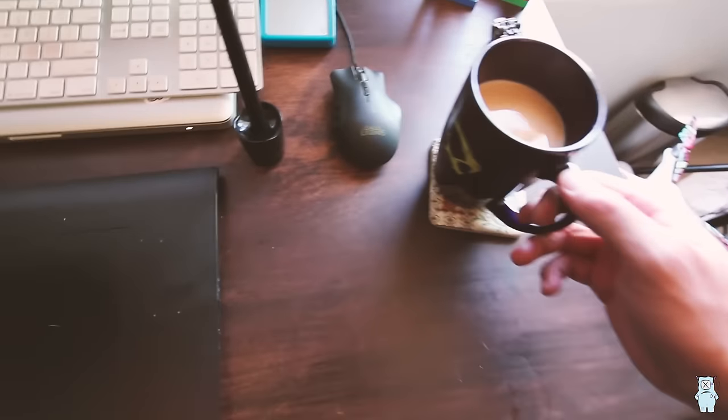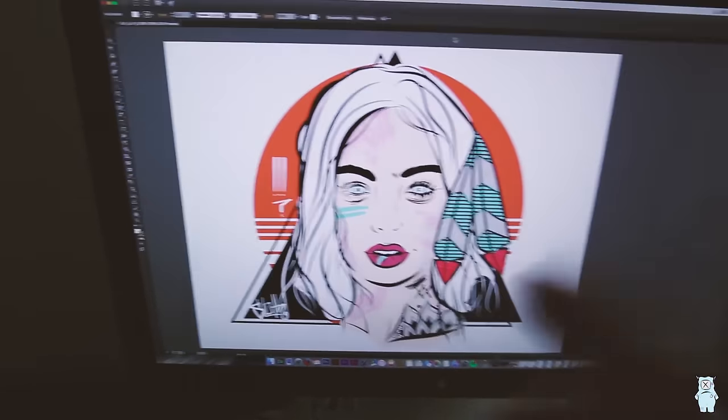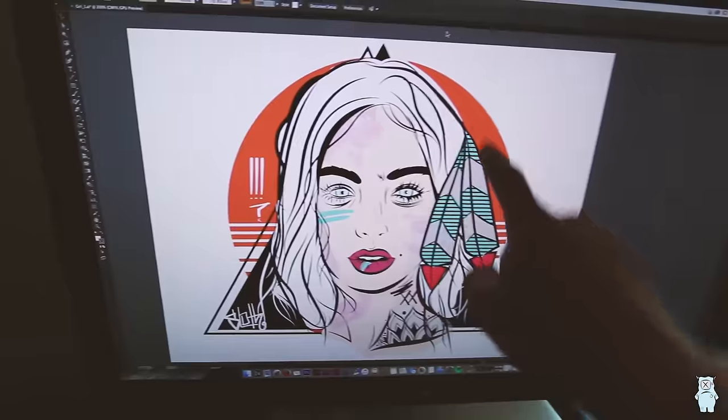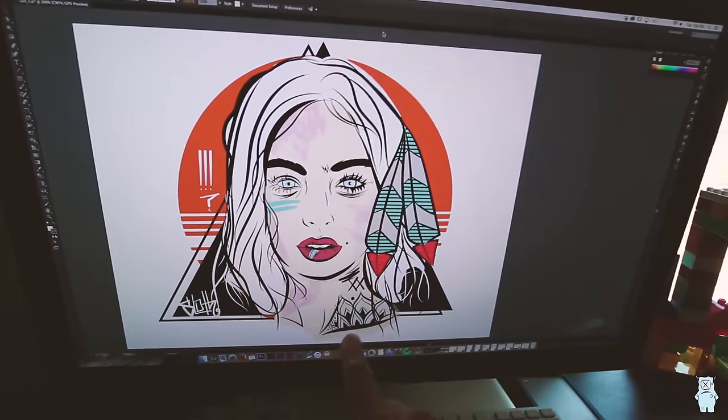Hope you guys like the little art process, the drone shots this morning, everything. Hope you're enjoying the vlog. I'm working on this girl's face — I think I showed you in the last vlog. It's like a girl's face, check it out, this is what I got going on so far.